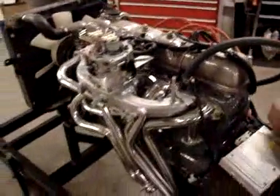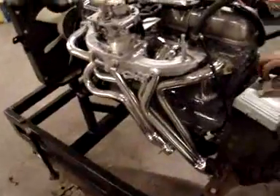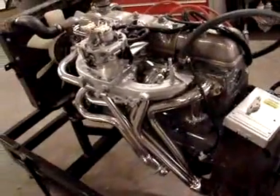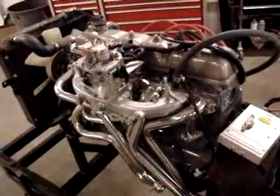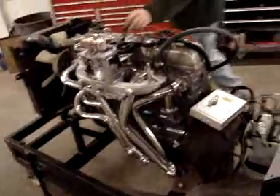Check engine light. So pretty much have it all together. We are going to be putting on a Y-pipe that we're searching for right now. The Y-pipe will allow us to put the O2 sensor in. Ultimately we're going to break this engine in and give it its first run up on our engine run-up jig that we have built.